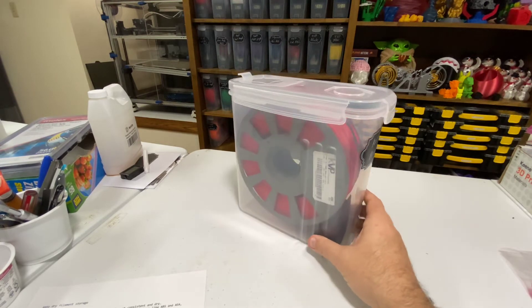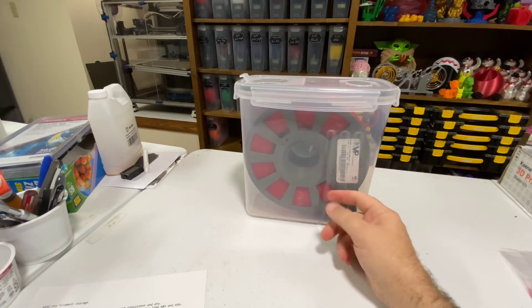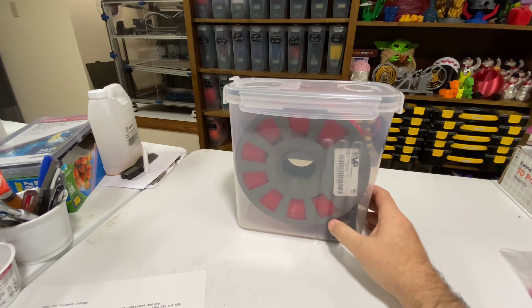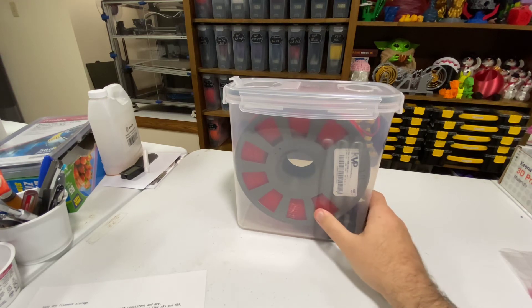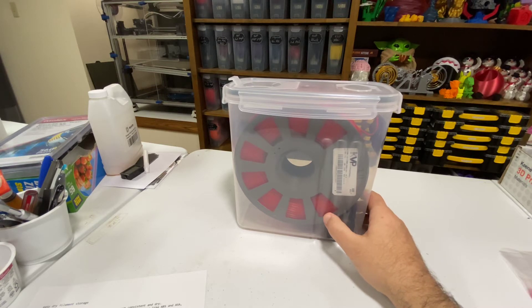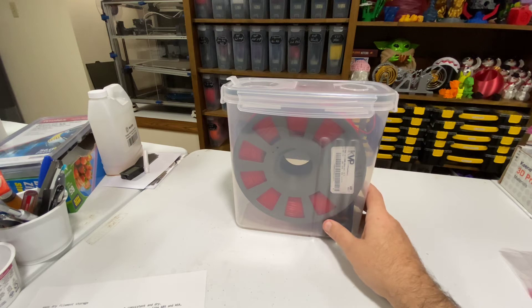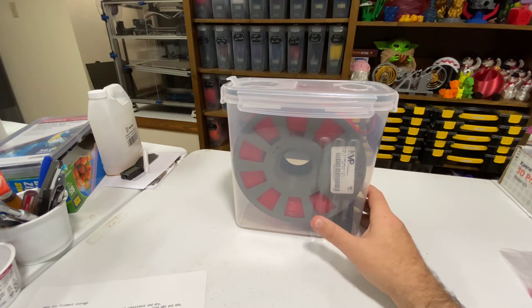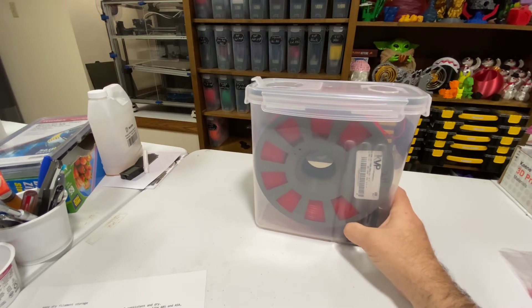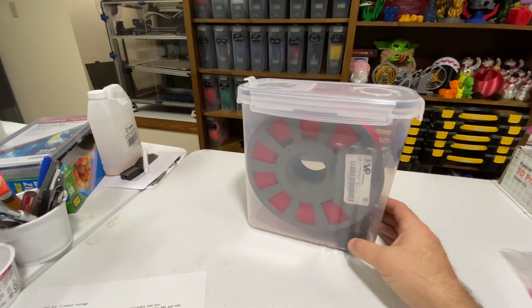These fit every kilogram roll I've tried, including the Slant printable spools, which is what this is. I've used ESUN, KVP molded spools, Slant spools, Polymaker ASA rolls, Hatchbox, and Polymaker's Polylight PLA. I think that covers the gamut of what I have.